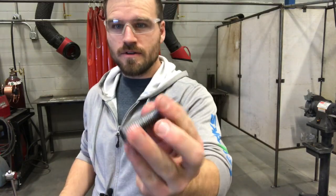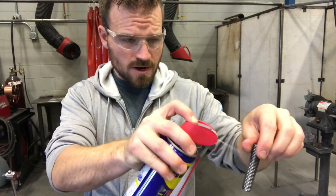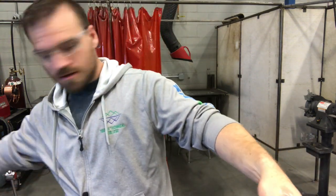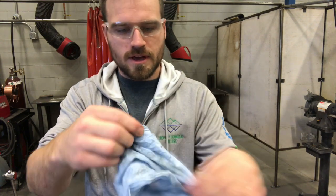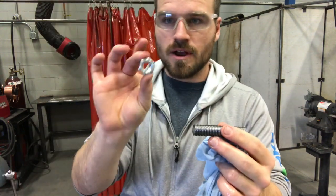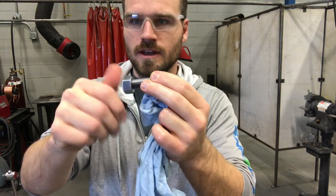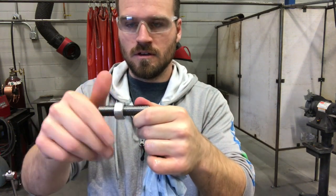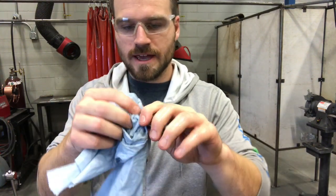Now that I've got my ends all ground up and my part is down to size, I'm going to take some WD-40 and spray it off so there's no junk in those threads, then get it cleaned up and wipe it off with a rag. Then we're going to go ahead and test fit our 5/8 nut — I grabbed this nut out of the nut bin and it should be able to just thread on nice and easy. There we go. That's the whole lab for the die cutting stuff.